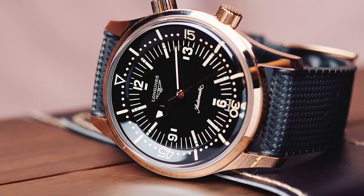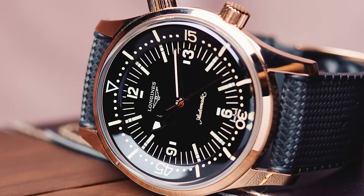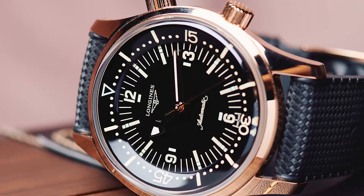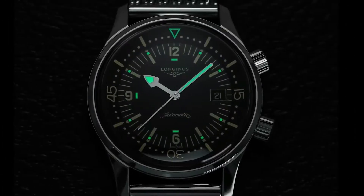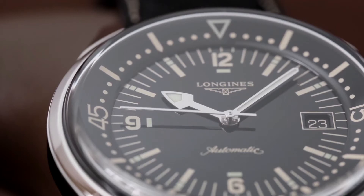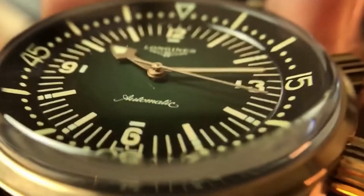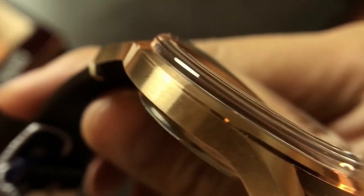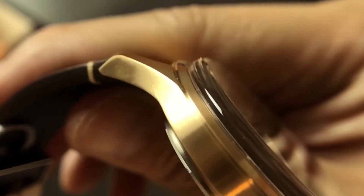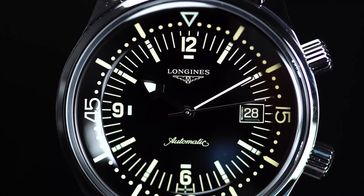Arabic numerals appear only at the 6, 9, and 12 o'clock positions, and the date window sits at three o'clock. All index pip markings are painted with Super-LumiNova, glowing brightly in the dark — appearing as an underline beneath the 12 o'clock numeral, above the 6 o'clock numeral, and to the right of the 9 o'clock numeral. The minute hand has a slim profile with a stainless steel skeleton and an arrow-shaped Super-LumiNova head. The hour hand is shorter and broader, while the second hand is nearly as fine as a needle.